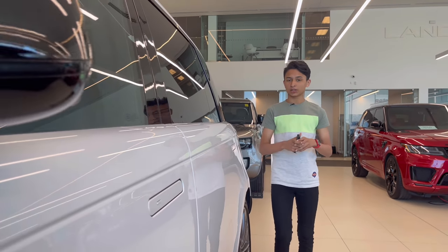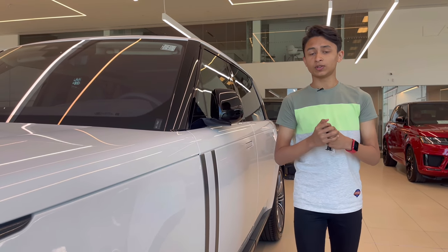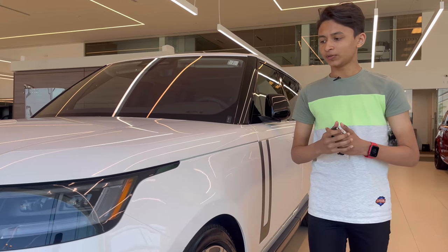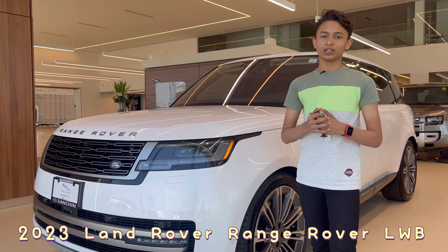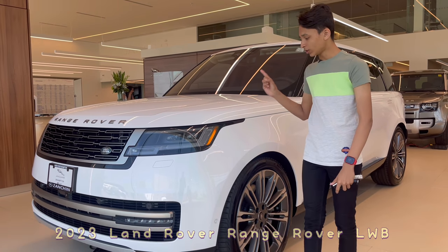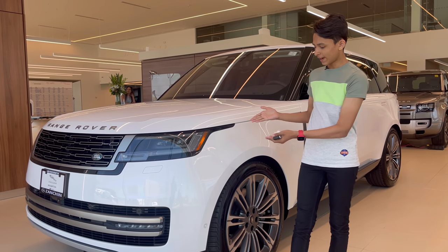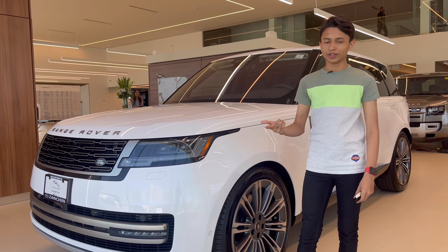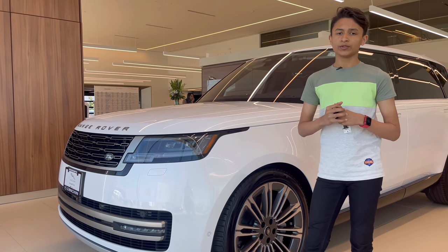As-salamu alaykum everyone, welcome back to my channel. Today I'm here at Jaguar Land Rover Brampton for the review of the 2023 Land Rover Range Rover long wheelbase — the all-new Range Rover. A lot of people were asking for this; I'm in Canada and they have this car, so I decided to do a video. Let's start the full in-depth review of the 2023 Range Rover.